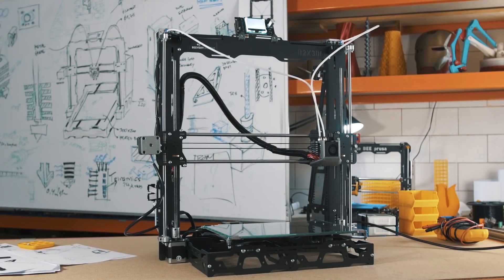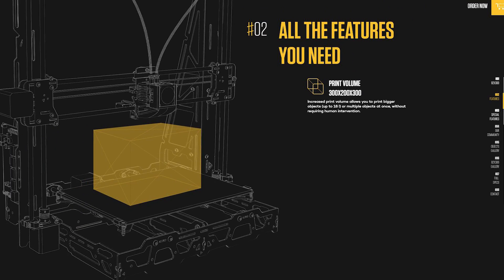Now this printer is — well, it's unusual but it's not unusual. It's a normal RepRap Prusa i3 type printer. You'll see all the specs on the sheets that I'm putting up.